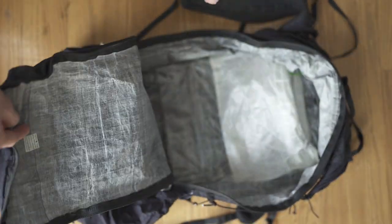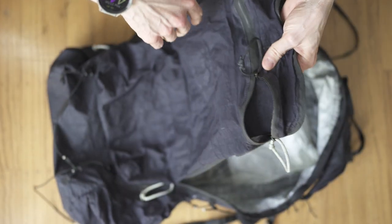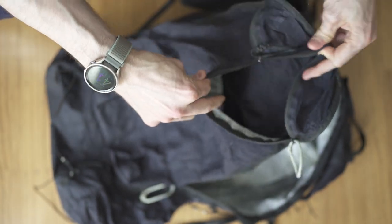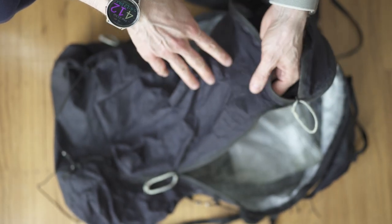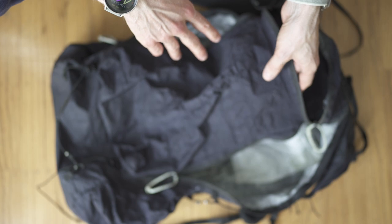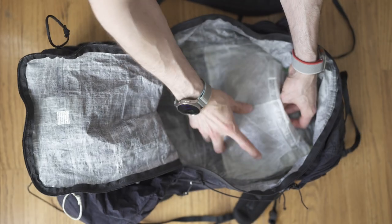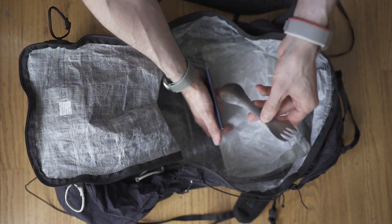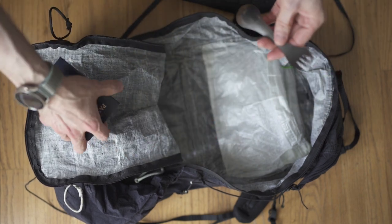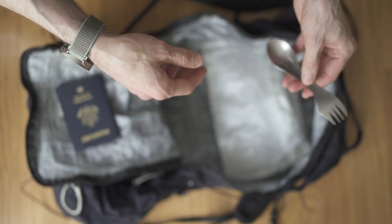I really like this backpack. It's a Z-Packs Arcul Zip — I think it's the version they don't make anymore, but it's pretty similar. It's a crinkly kind of fabric, waterproof, very durable, and extremely lightweight for its strength. I made a little pouch inside so I can put things in it — especially my passport and a few other things. I also travel with a titanium spork knife. I actually really like this thing, unfortunately they don't make it anymore so you probably won't be able to get these.